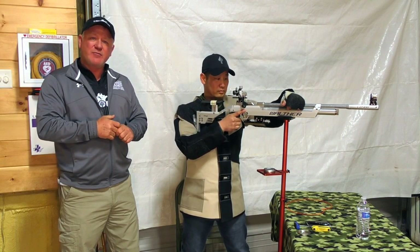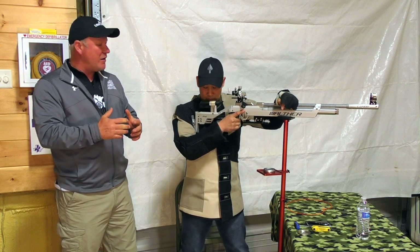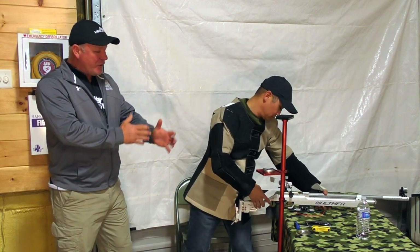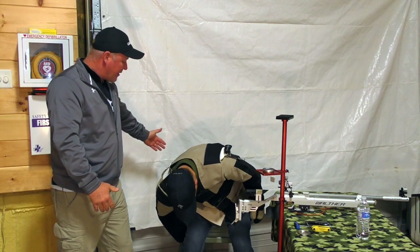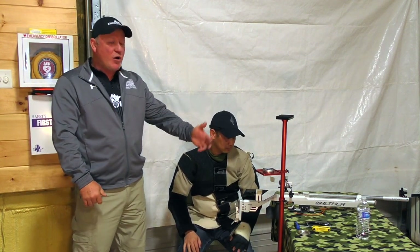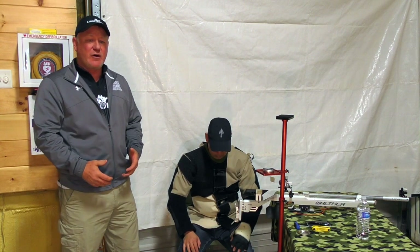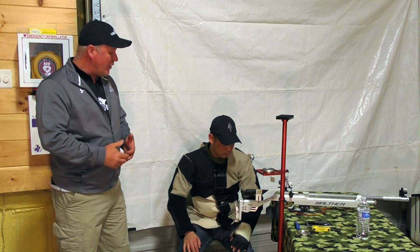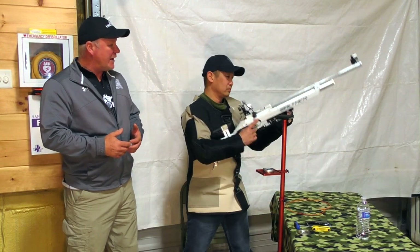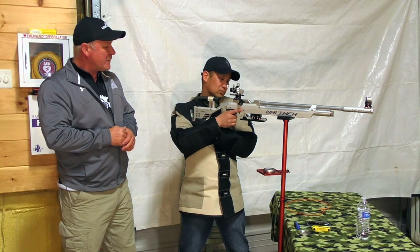The air rifle standing event is 40 shots with a time limit of 70 minutes. Throughout the course of fire, if Chris becomes fatigued and needs a break, he simply opens the chamber, sets the rifle down on the table, and can pull up a chair behind him — that's fair game. He can sit, relax, refocus, and have some water. The whole time, he ensures his feet are not moving so he can repeat the natural point of aim. Whenever he's ready, he stands back up, remounts the rifle, goes through the shot process, and breaks a well-aimed shot.